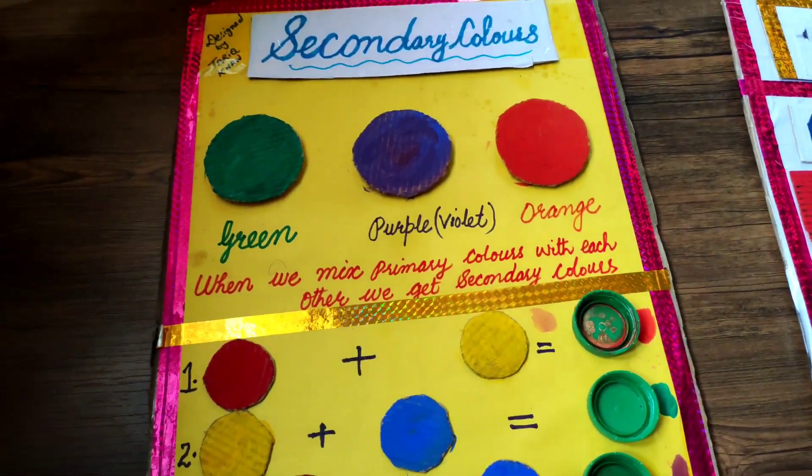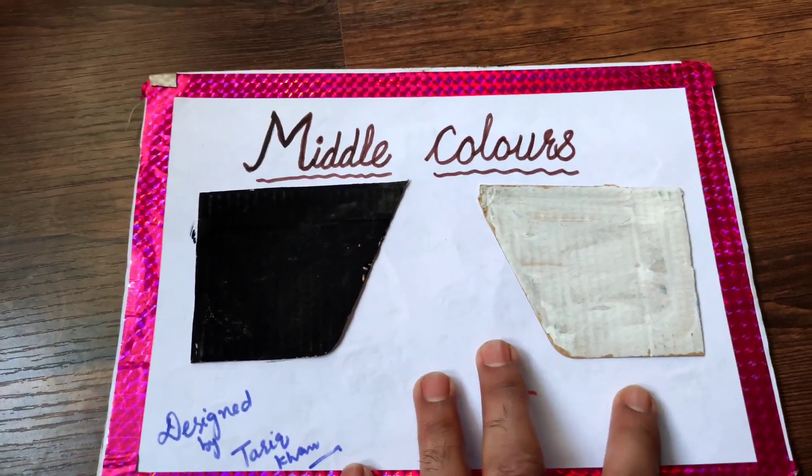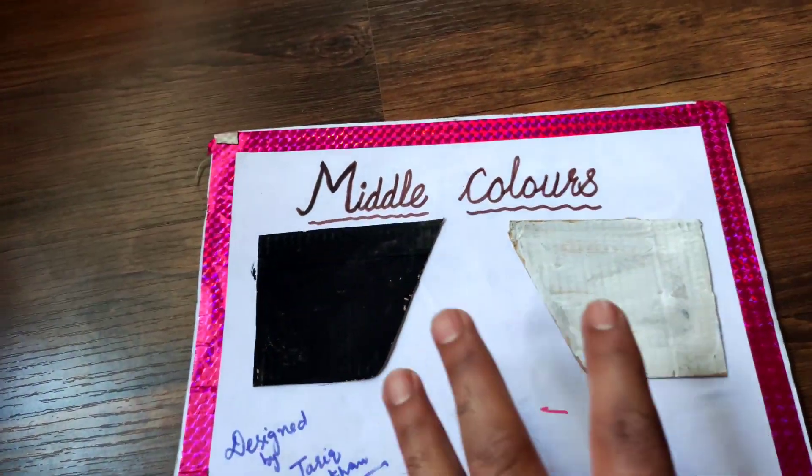You can make it at home and make it more beautiful. I am showing you the third color board — middle colors. There are two middle colors: black and white. You can make this at home too.